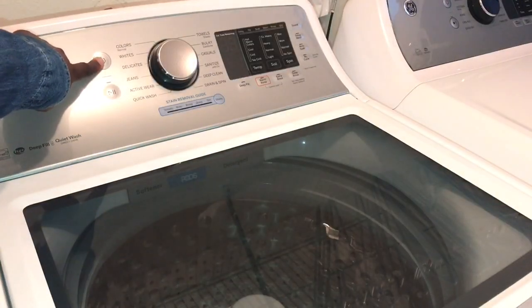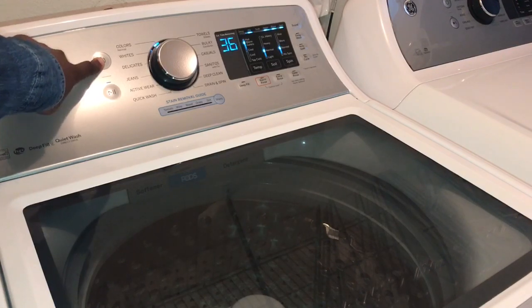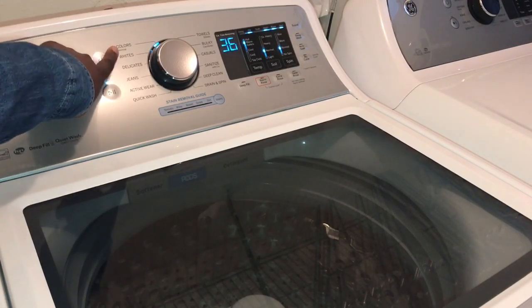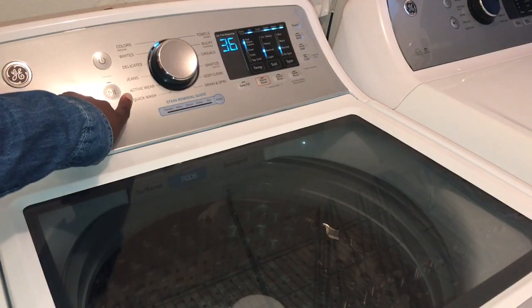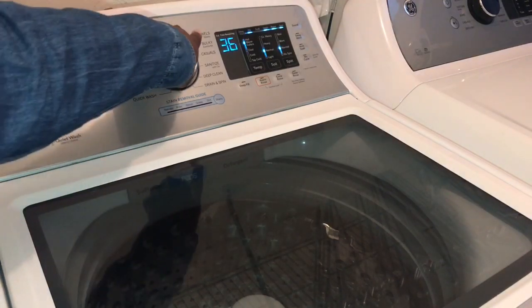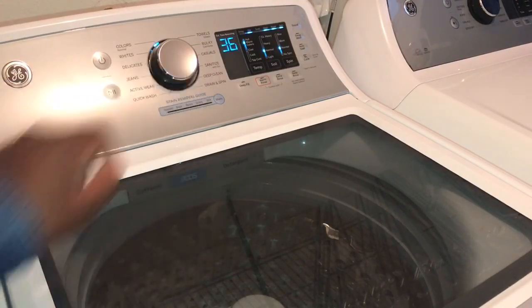So this is the power button. This machine also comes with 12 wash cycles: colors, whites, delicates, jeans, activewear, quick wash, towels, bulky, casuals, sanitize with oxy, deep clean, and drain and spin.